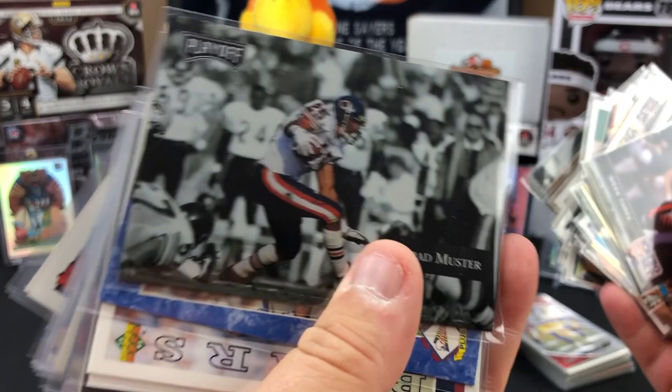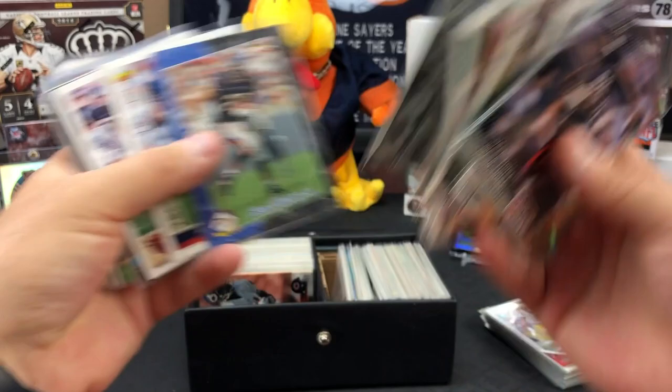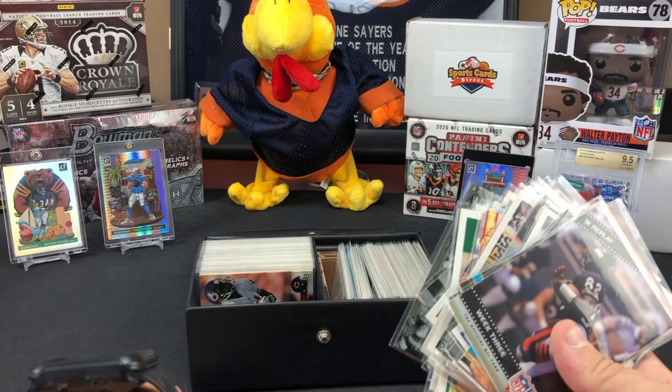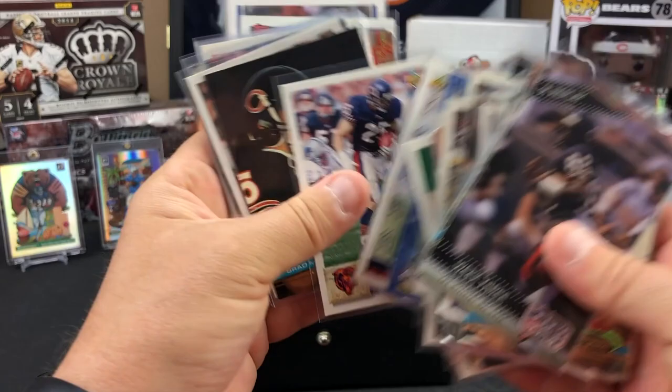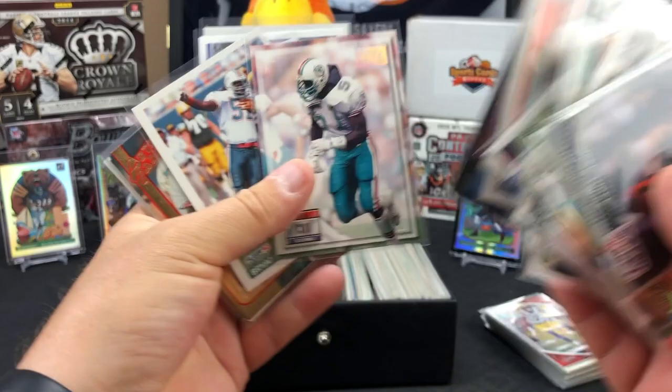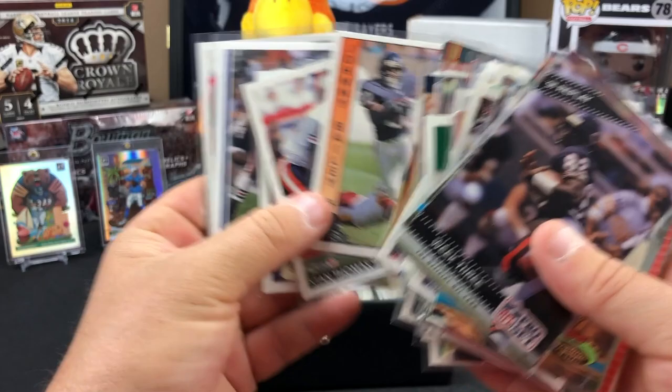Look at those - those are nice cards, Playoff. What year is that? 1992 Playoff. Yeah, those are sharp cards - got a little shimmy shine on them. Brad Muster, more Brad Muster. Brian Cox Power Combo - yeah, we had him for a while. He was a Dolphin, a Jet, and a Bear.